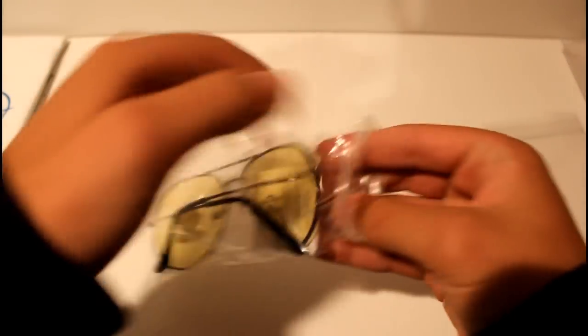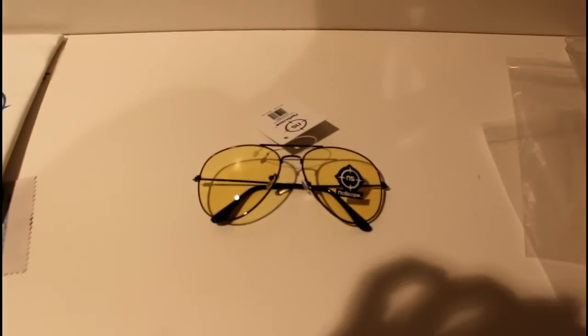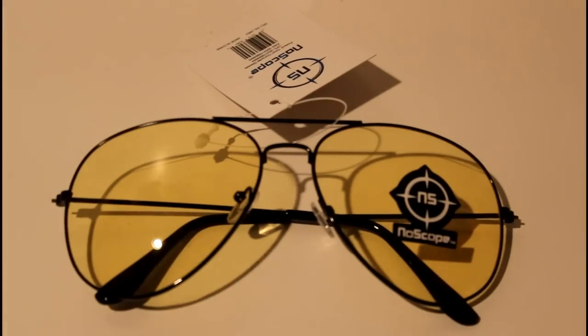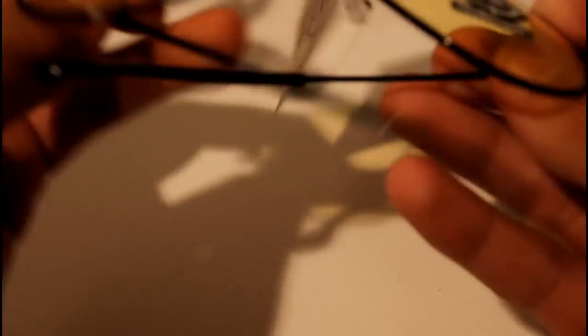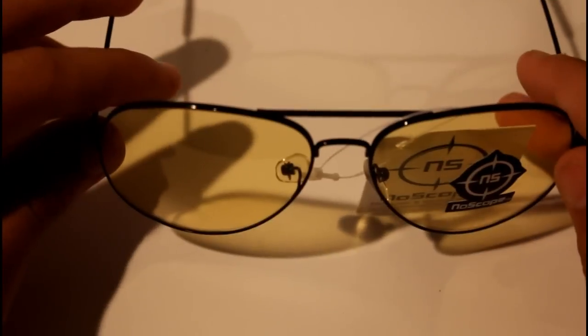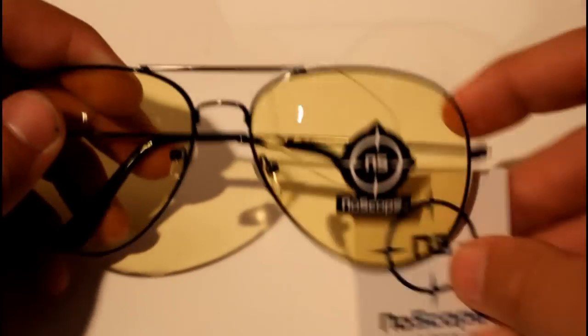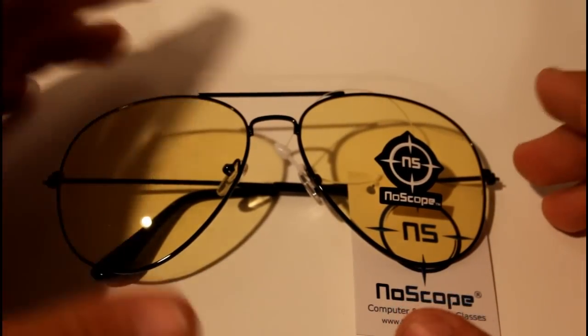Now we're getting into the actual glasses themselves, and this is where I feel that NoScope really outdid themselves. With the Orion series, they were really going for something of more professional quality — they wanted them to look like classic glasses normally would, and I think they accomplished that. The plastic on the arms of the glasses is really improved in quality, and the nose pieces are flexible and bend, which wasn't the case on the Demon series.